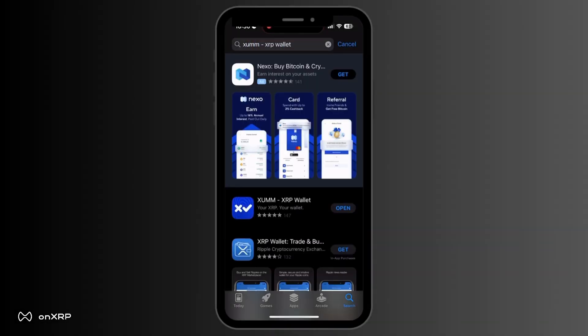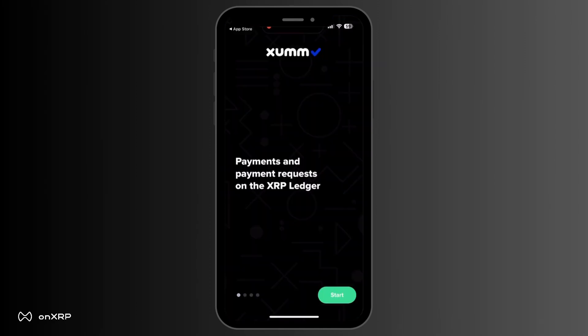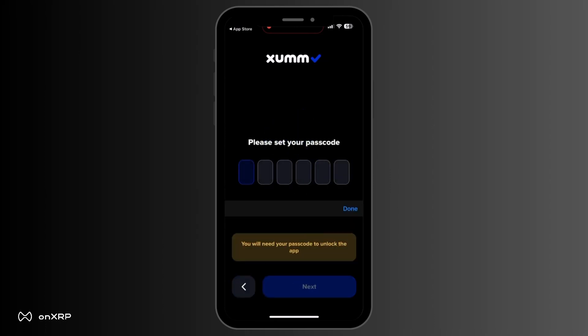To use Sum, you first have to download the Sum app from the App Store or Google Play. Open the Sum app and press Start. The next page will ask you to set up a passcode to lock the app, confirm settings, and keep your account secure. Repeat the new passcode.